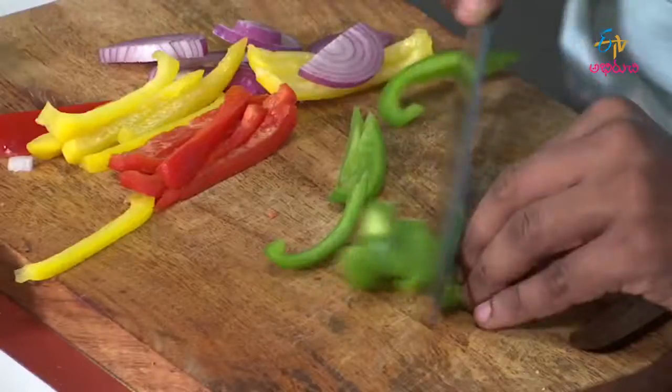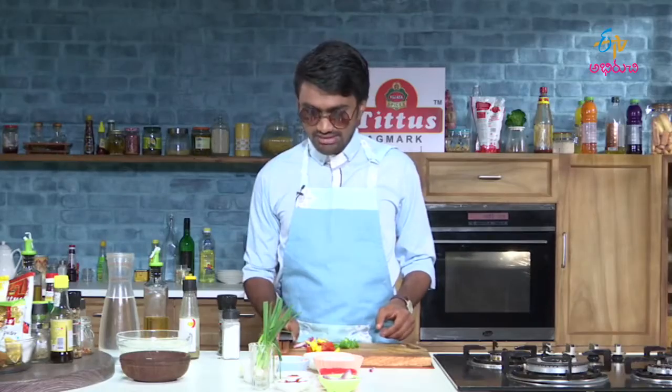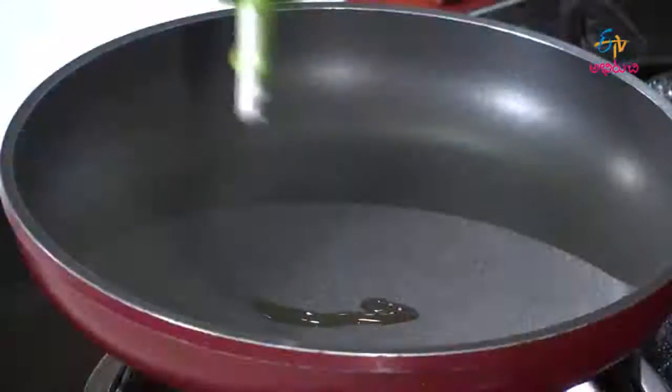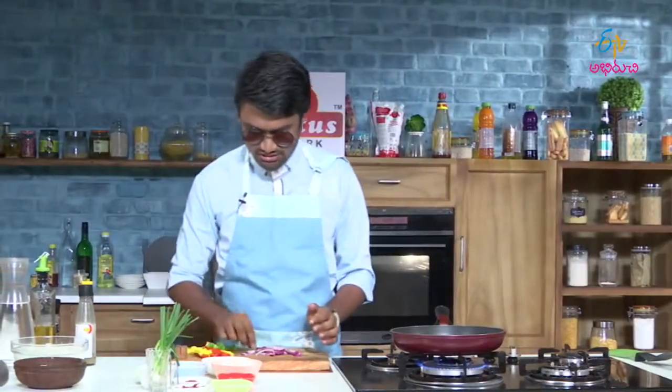Let us begin cooking the Thai fried noodles. After heating the oil, we add the sliced onions.